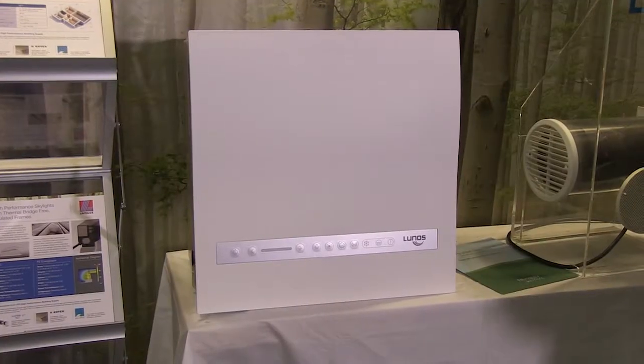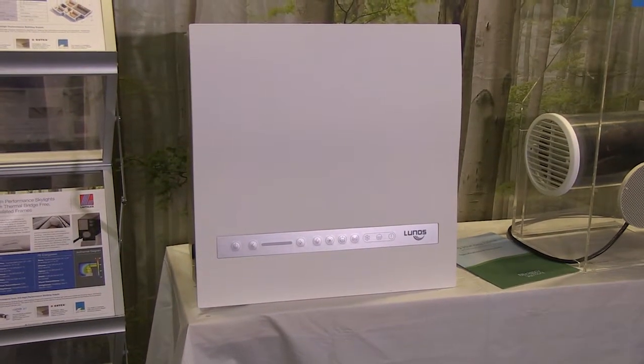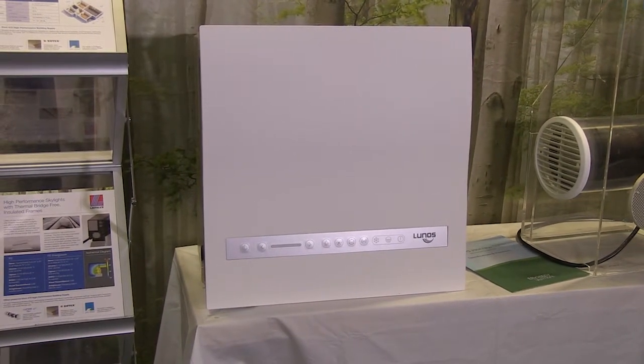I'm here today with Craig Tui from 475 and we're going to talk about the Lunos Next HRV. It's the next product — tell me more about it, Craig. I think it's decentralized like the old Lunos was. What are the advantages of this new model? We've been waiting for the next from Lunos for a while and we're really excited that it's hit the market just as of this January. A few projects have already put it in and it's really designed to deliver decentralized ventilation — still sort of the same idea as the Lunos e² where we have a single penetration to the outside and no ductwork required.